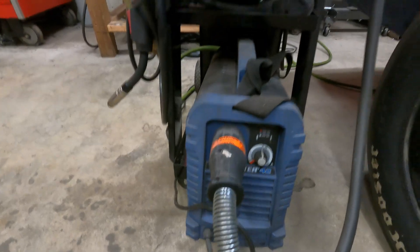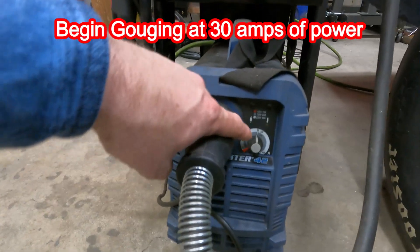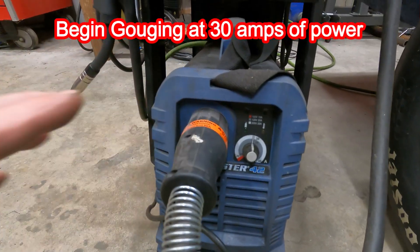I've got just the standard run-of-the-mill Thermal Dynamic Cutmaster 42, and there it is. In this case today I'm running on 240-volt power, so I've got my dial set to about 30 amps. What you will see on some plasma cutters is there are different options for cutting, scarfing, and piercing. My machine doesn't have that, so we're going to set it at 30 amps.